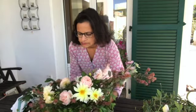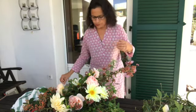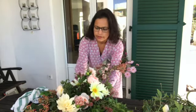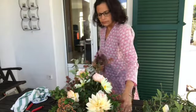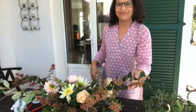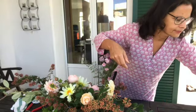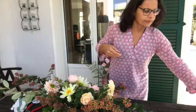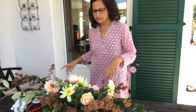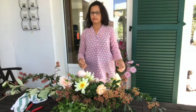I'm going to rotate it again just to make sure I have a view from all sides. It's nice to always work with a Lazy Susan so you can just turn the arrangement around. I should have got my Lazy Susan out but I don't know why I didn't. That's kind of how it's looking.